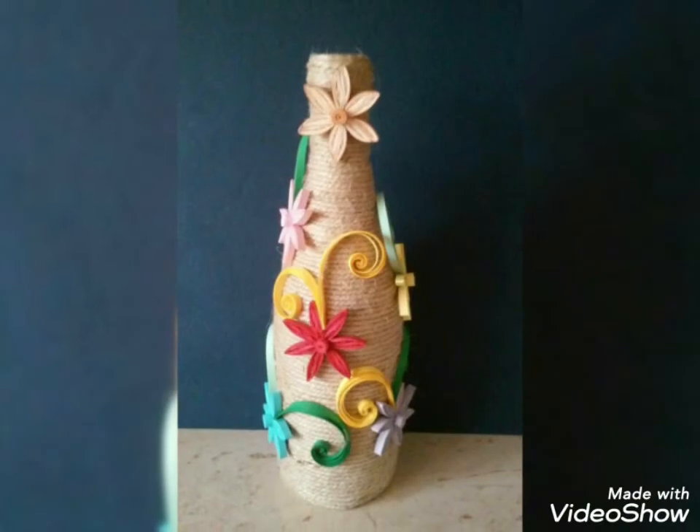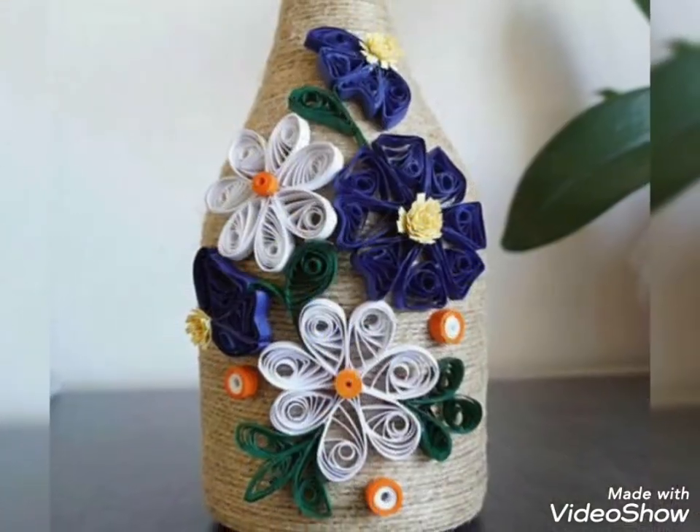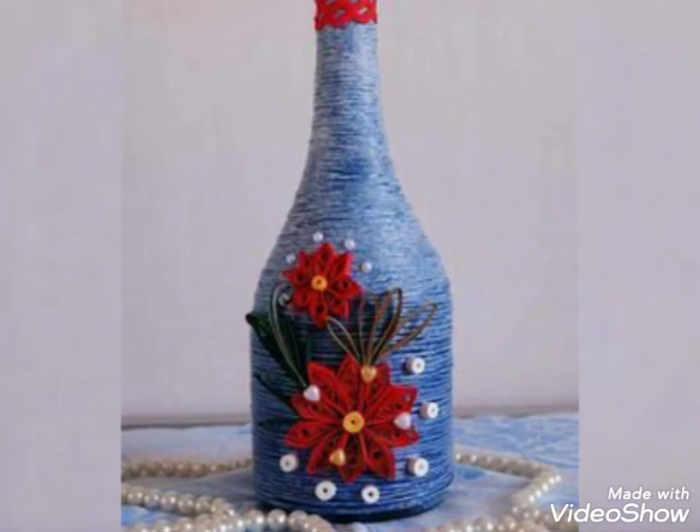If you are new on my channel, please subscribe and also click the bell icon for more updates and more videos. I hope you like this video and share it with your friends and family members. These are very beautiful crafts for you guys.